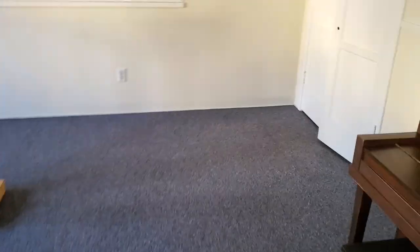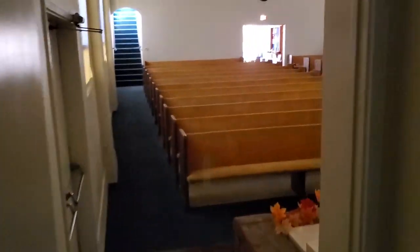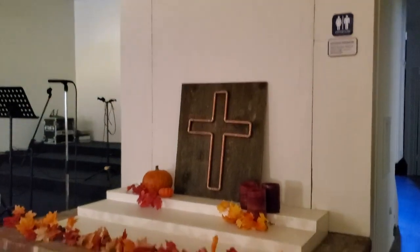All right, got an interesting one today. This is a church that I do the plumbing for and they're having a baptism on Sunday. This right here, believe it or not, is a baptismal pool — or I'm not sure exactly what it's called — but essentially I got to crawl through here to access it.